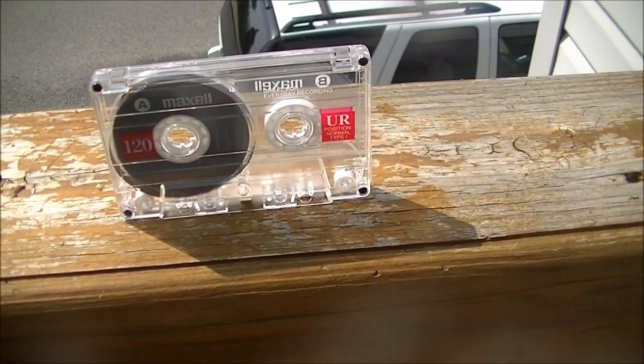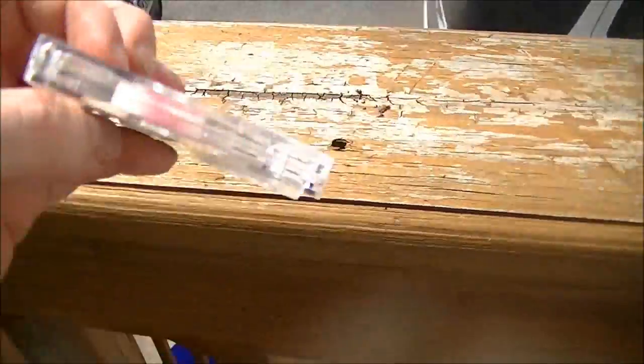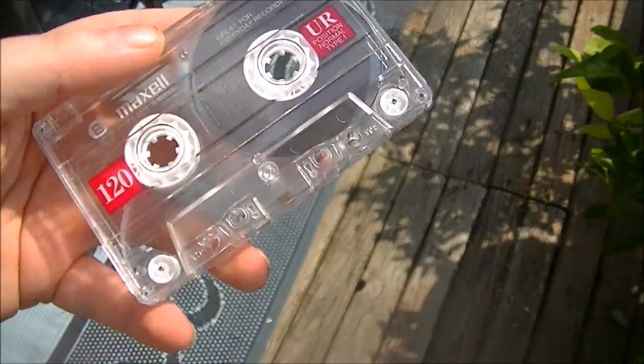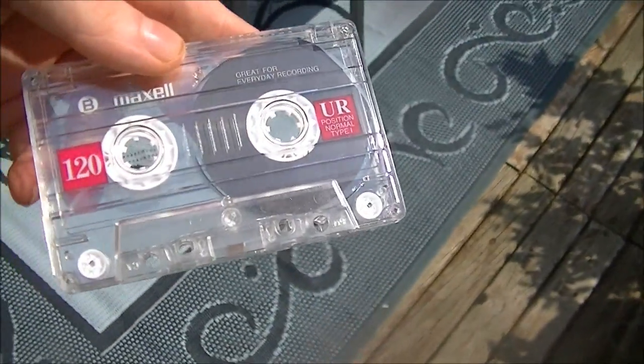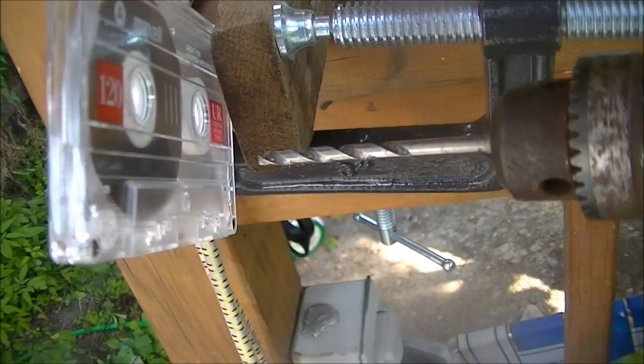Welcome to another episode of Drill This, where today I'm going to drill through this cassette tape. This could be pretty cool — I don't know, we're about to find out. Let's get started.